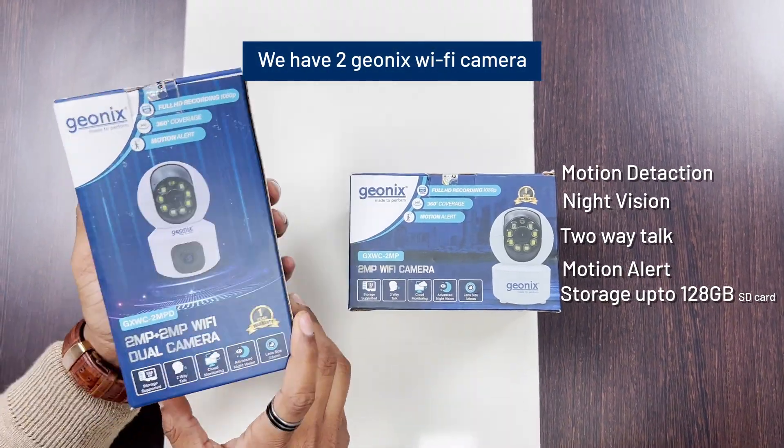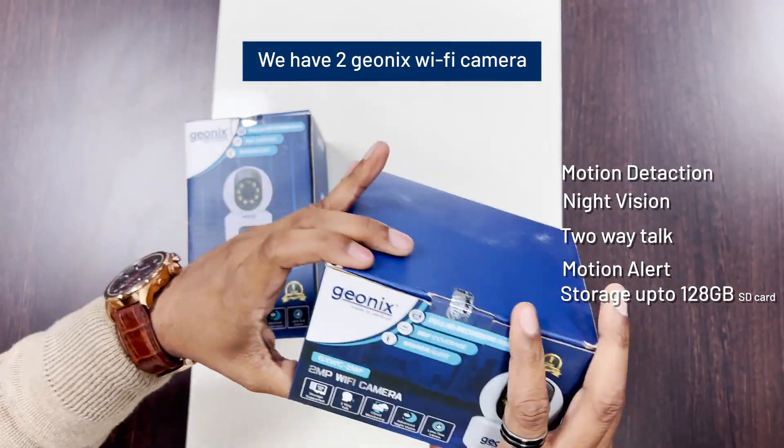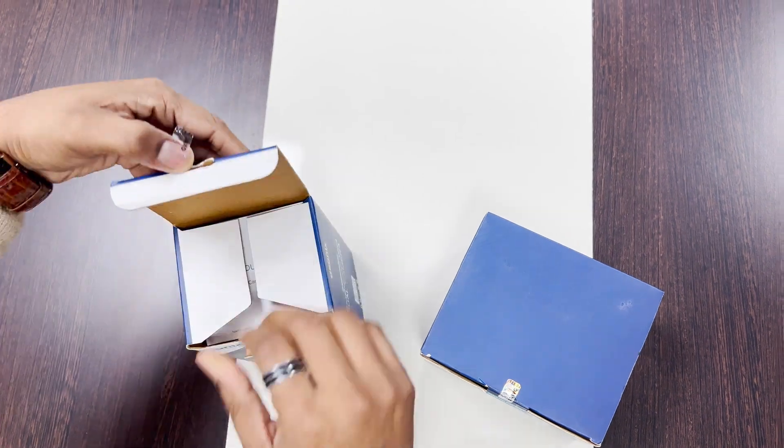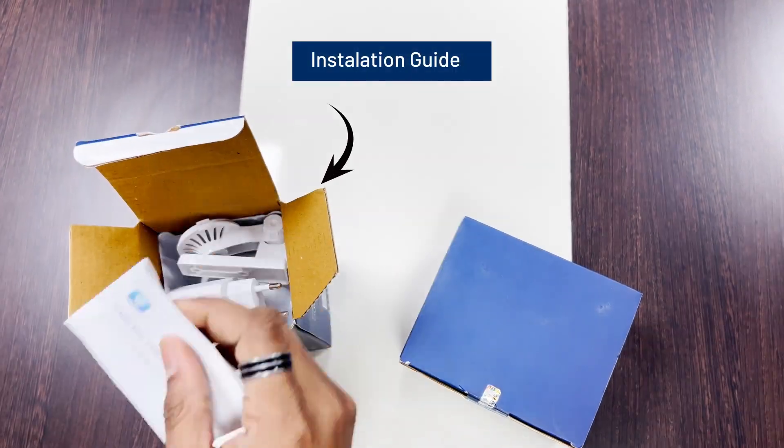We have two Geonics Wi-Fi camera installation guide.